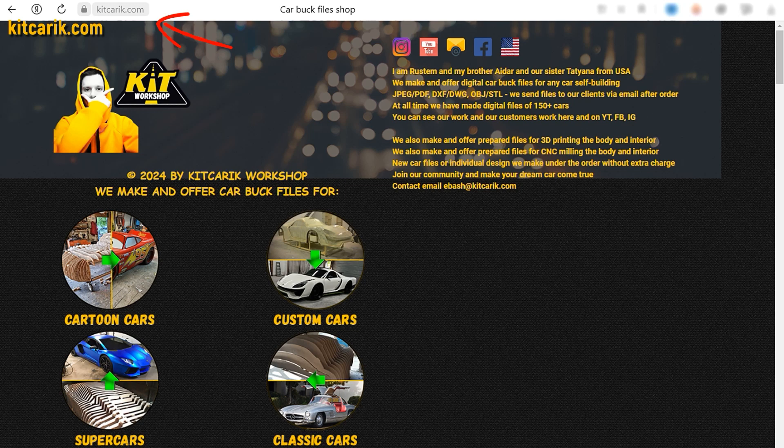You can get digital files of any car you want to build on our web store. Welcome!